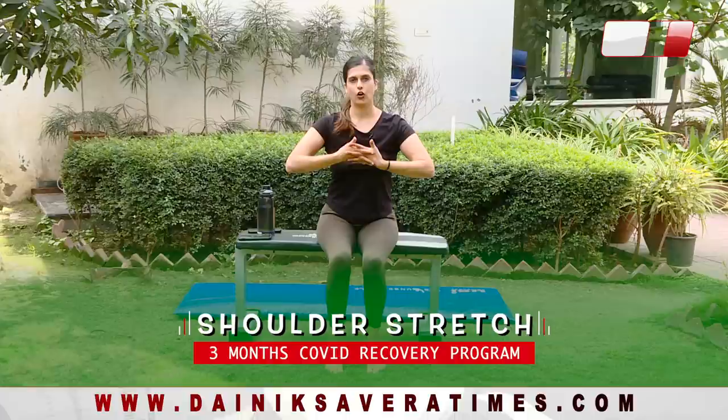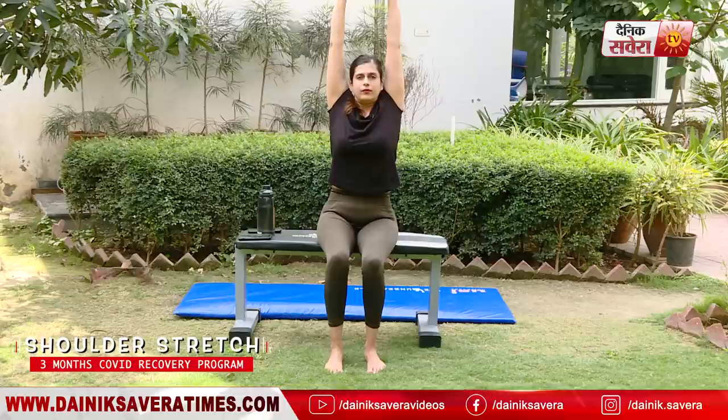Our next exercise is shoulder stretch. Interlock your fingers, breathe in, and lift up. Then breathe out and relax.